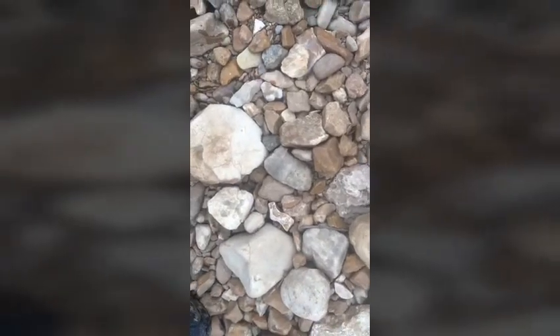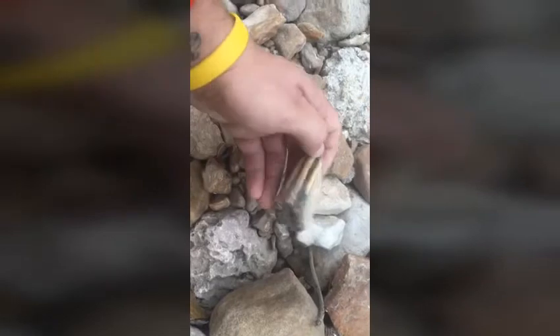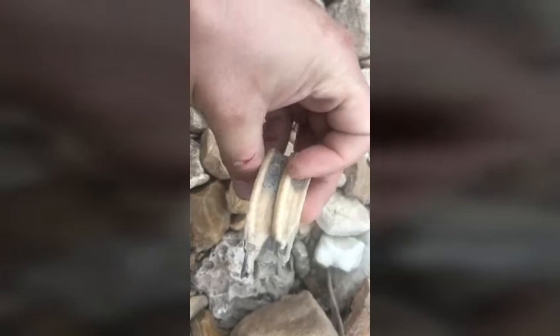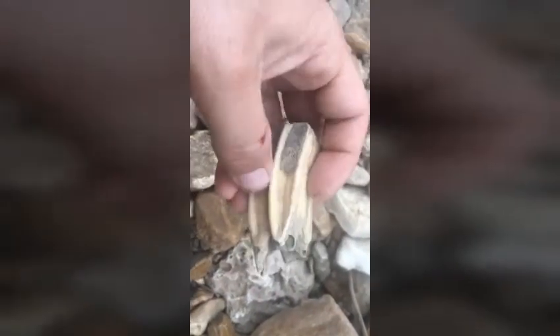Finding some weird stuff here — let me show you this. I don't know what that is, I think it's bone or wood but it's hard. This looks like some kind of big tooth. Wow, that's a big tooth — I don't know what that is. That sucker is huge. If that's a horse tooth, that is one big horse tooth.